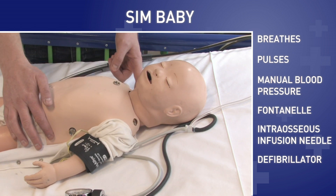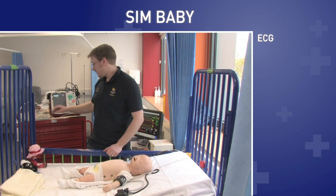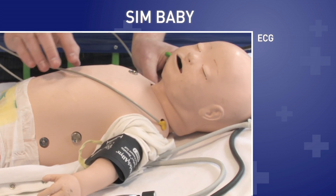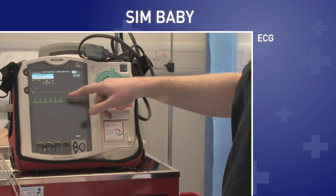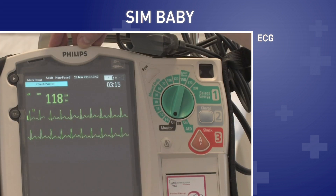You can also put a real monitor on him which gives a real ECG output. So if I put the ECG leads on, Simbaby will be able to get a real rhythm on the monitor. You can see the trace coming up here, and it has also now picked up his heart rate as well.